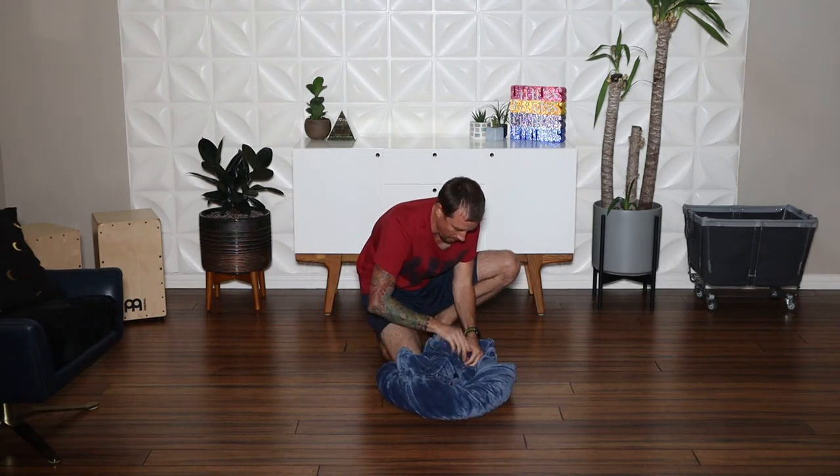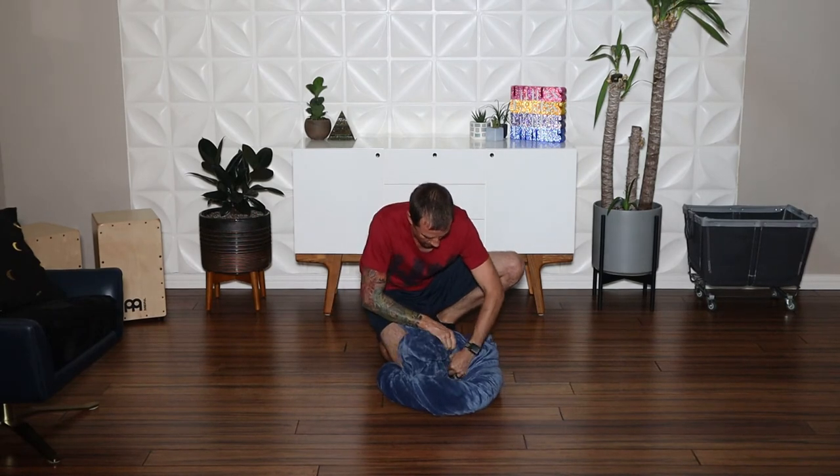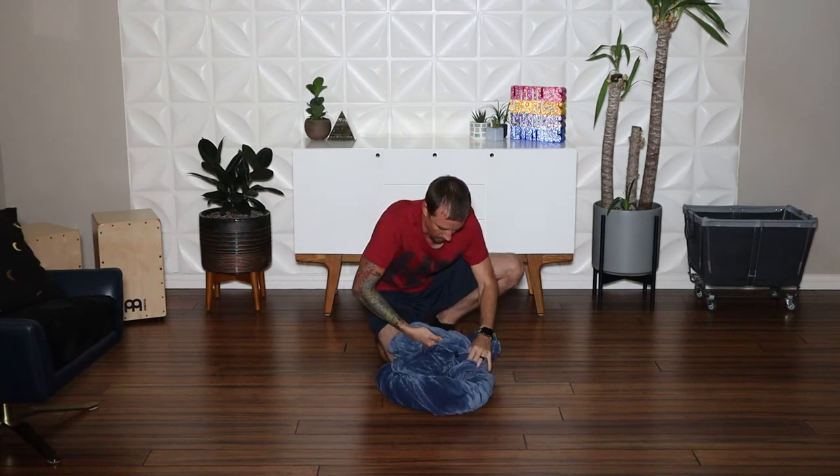Once you've settled on the size that you desire, tighten the other cord lock.